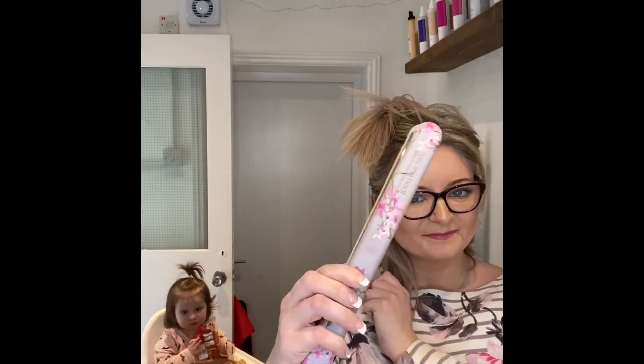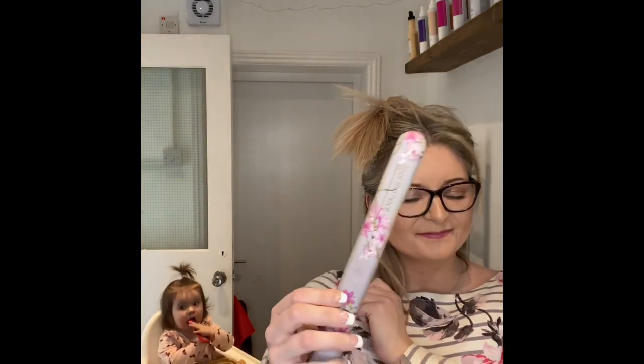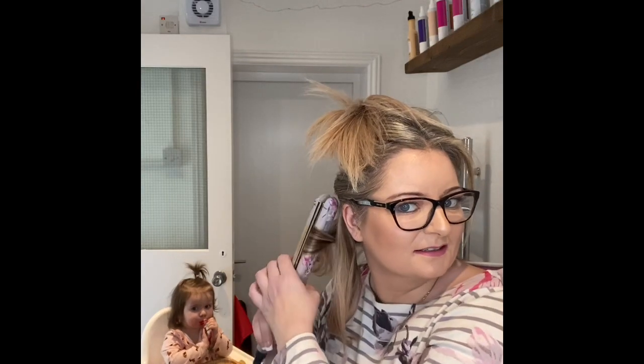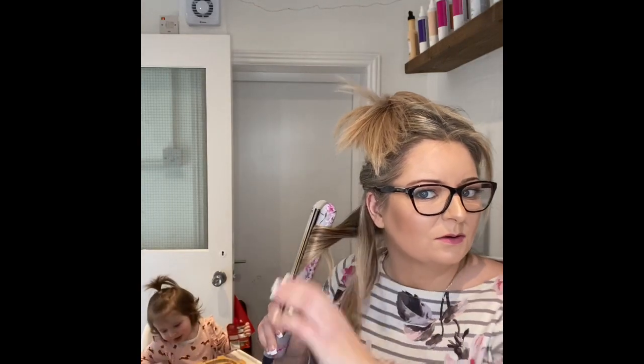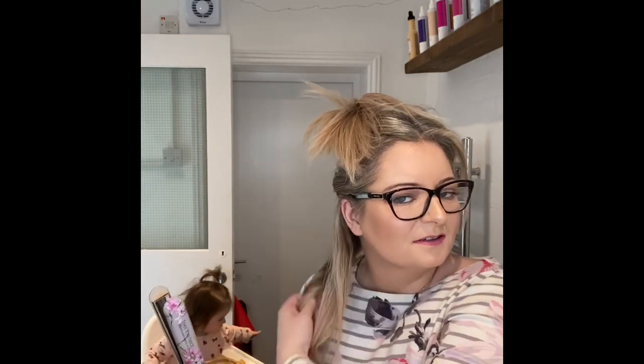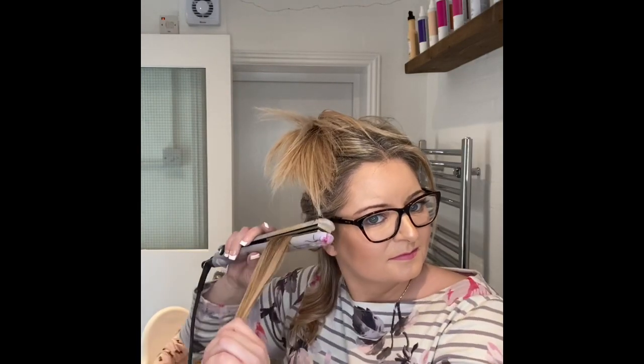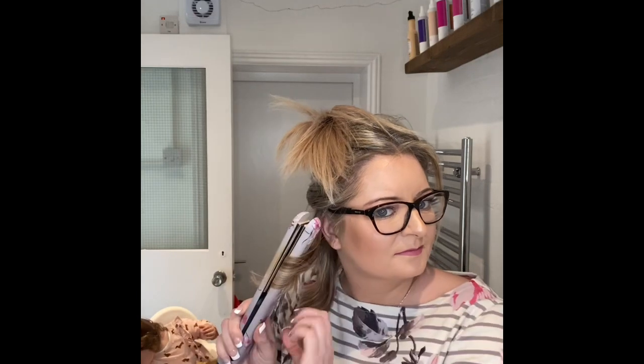Today I'll be using the Diva Feel the Heat straighteners. All you need to do is pop the straightener in, curl the straightener around the hair, and pull — use it like you were curling a ribbon. So literally just twist and pull.